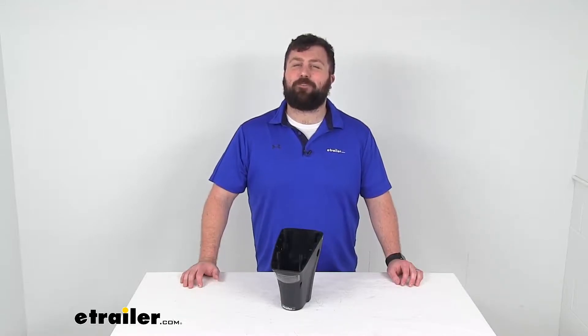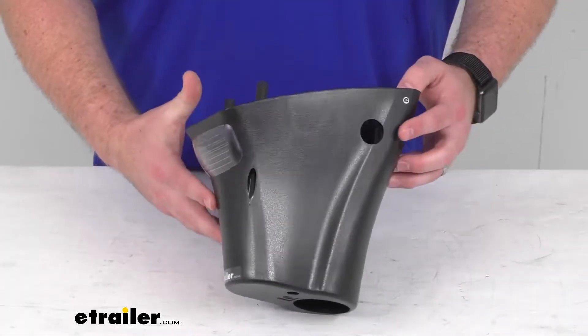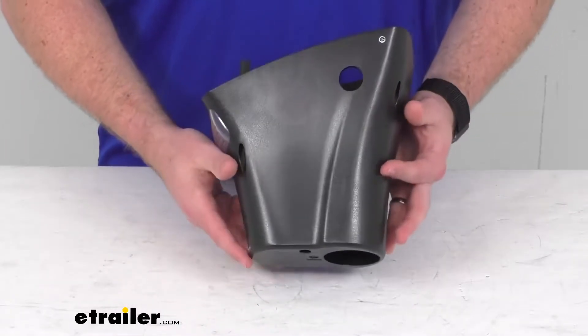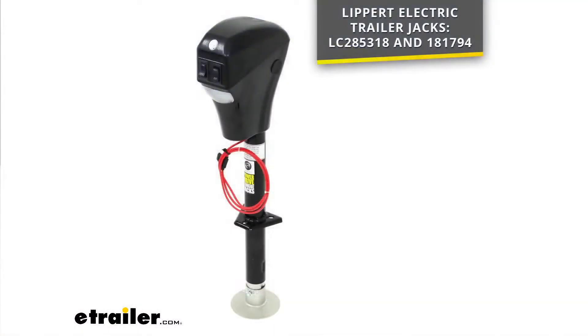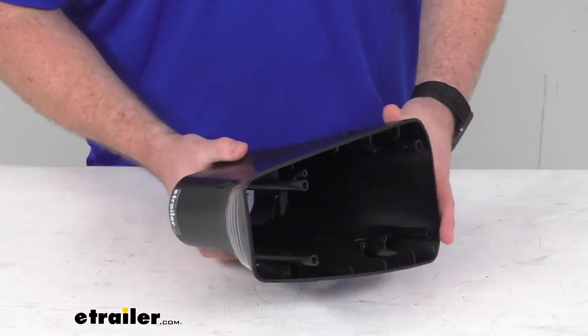Hi there, I'm Michael with eTrailer.com. Today we're going to take a quick look at this Lippert replacement bottom jack cover with light lens. This will replace the lower cover with light lens for your Lippert electric A-frame trailer jacks. This is a direct replacement from Lippert, so you can trust it is going to fit onto your jack. You're not going to have to worry about compatibility issues or anything like that.